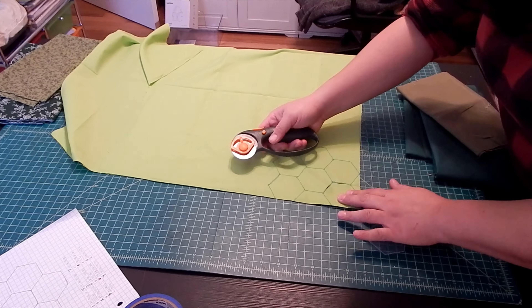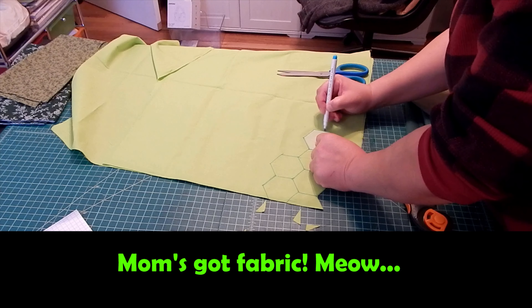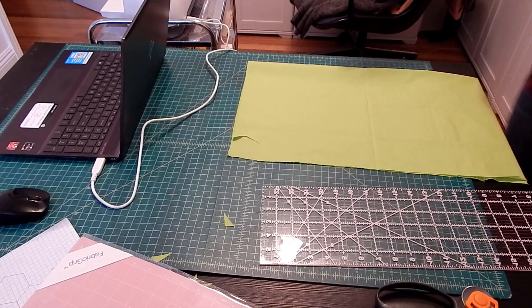I decided this is my number one fabric, and that means I need 144 of them for the outer edge and then another 12 for the inside centers.